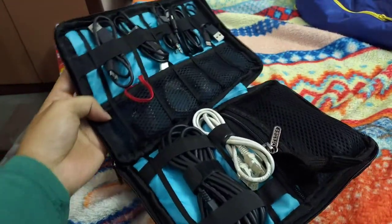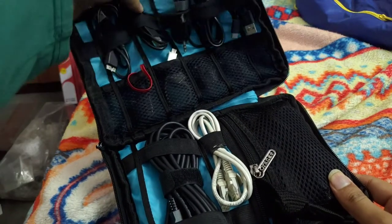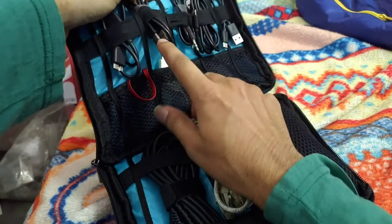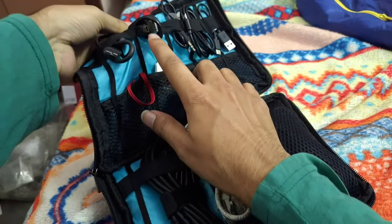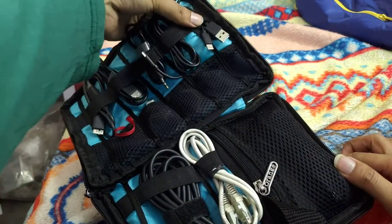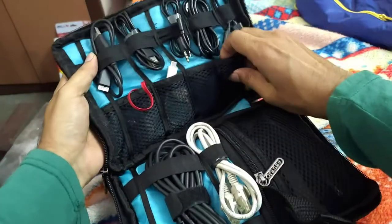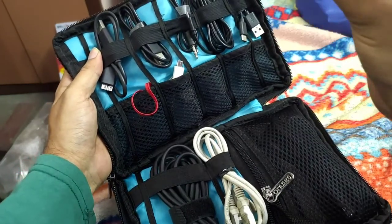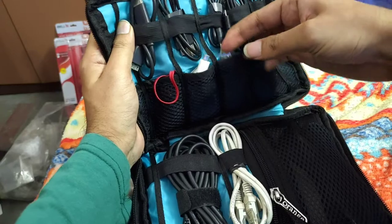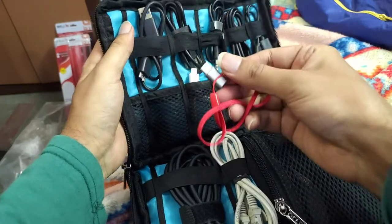This is the main cable compartment. I've placed one USB 3 cable, one micro USB cable, an audio cable, another micro USB cable, a Type-C cable, a different USB cable, a 3.5mm jack, another micro USB, and another Type-C. Inside the small inner pockets you can store adapters — I have a mini HDMI to HDMI adapter, a micro HDMI to HDMI adapter, and another mini HDMI to HDMI adapter. There's also an OTG cable for micro USB and a Type-C to micro USB cable.